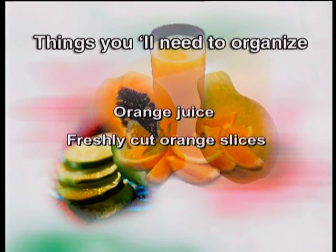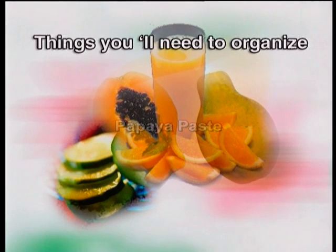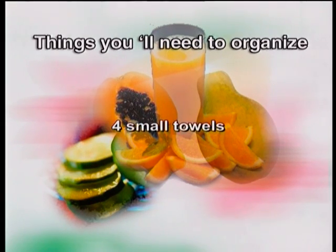Some things you'll need to keep ready: orange juice and freshly cut slices of orange, papaya paste, cucumber paste, fresh lime, honey, sour cream or yogurt, milk, a warmer on low temperature, four small towels moistened and kept in a warmer, six cotton eye pads, and a grinder.